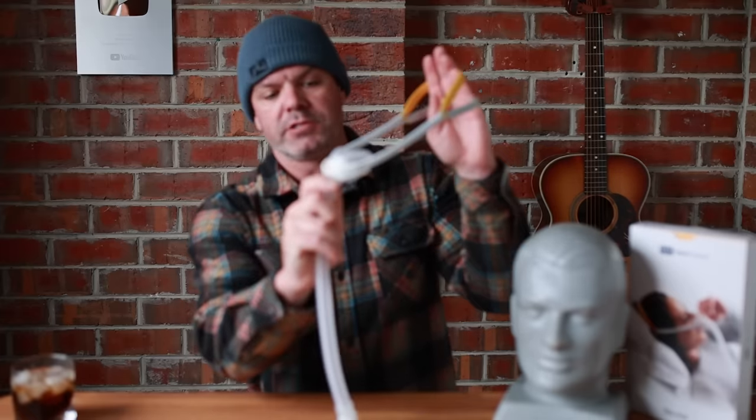G'day mates, happy Sunday. There is a lot of buzz right now around this new mask from Fisher and Paykel, the Solo.